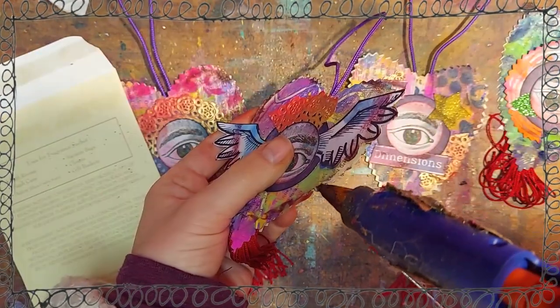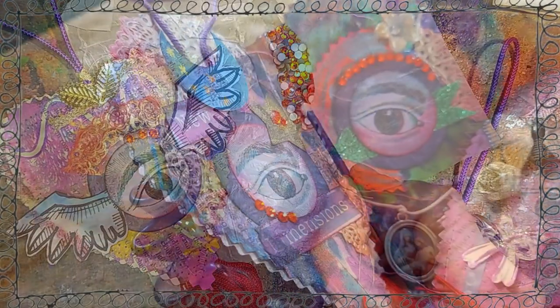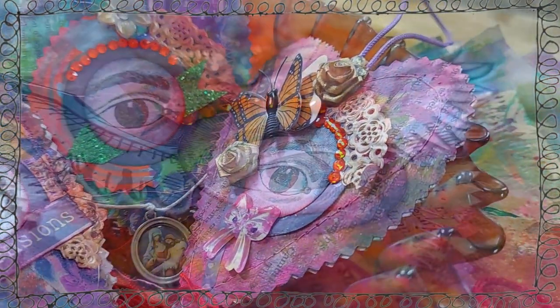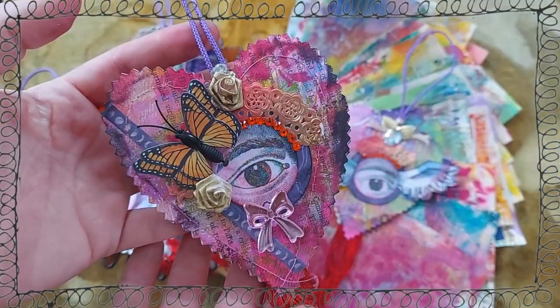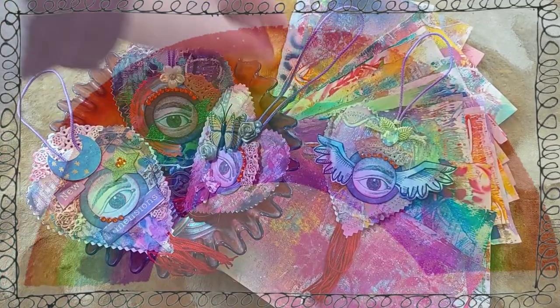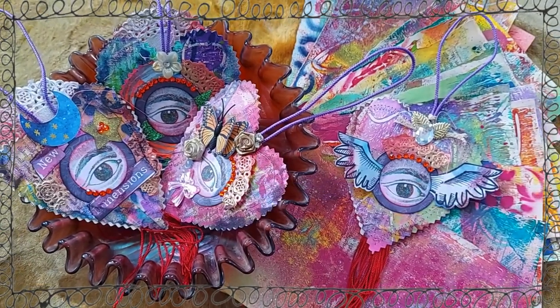May an indigo song show you the way and like a whale voice call you home low and slow. I send you a violet sunset to tuck you in and remember all the wild things you are and have always been.